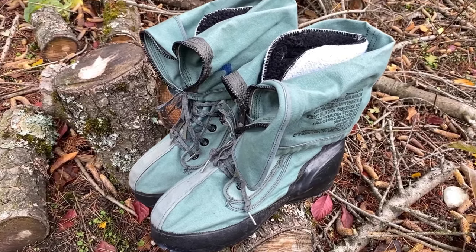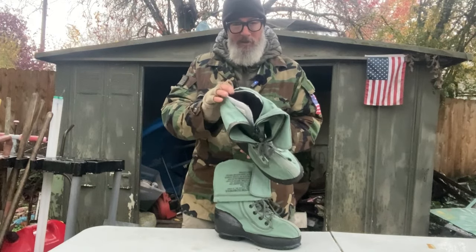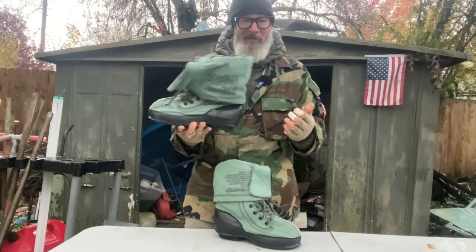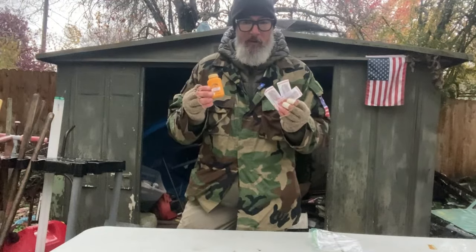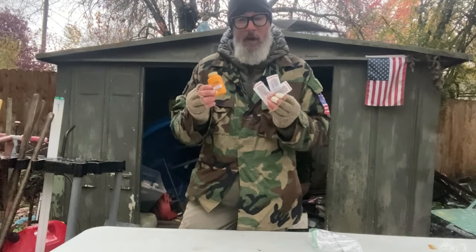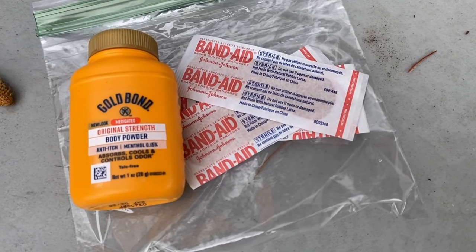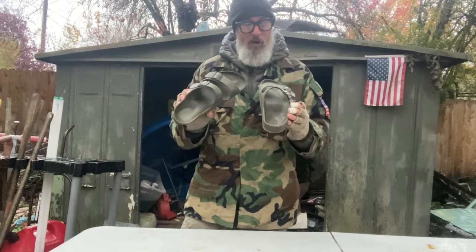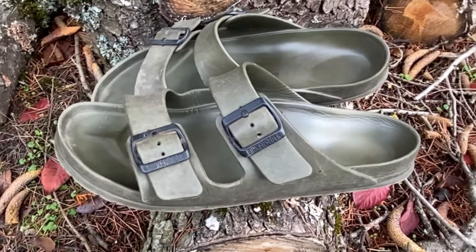When you buy mukluks, know that they come with a booty that goes inside — it's usually a big giant wool sock. Without it they don't do anything, so pick yourself up a pair of mukluks if you're going to be in the snow. Foot health — your feet are everything. Without your feet you've got nothing, so you've got to keep them healthy. I use foot powder, talcum, band-aids for blisters, and moleskin — incredible stuff.